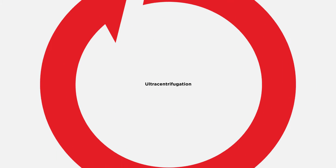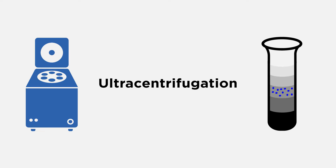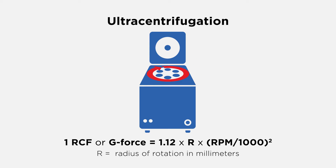Ultra-centrifugation is the gold standard for the isolation and purification of exosomes from biological fluids and cell culture samples, and enables accurate and reproducible yield of exosomes while minimizing co-purification of protein aggregates and other membranous particles. For all centrifugation steps, the force that is applied is a function of the speed of the centrifuge rotor and the radius of the centrifugation. Make sure to correctly calculate the force for the centrifuge and rotor used.